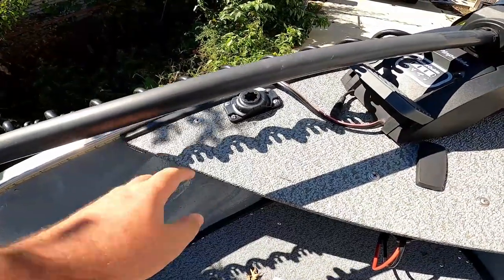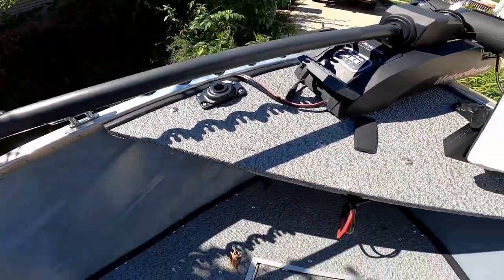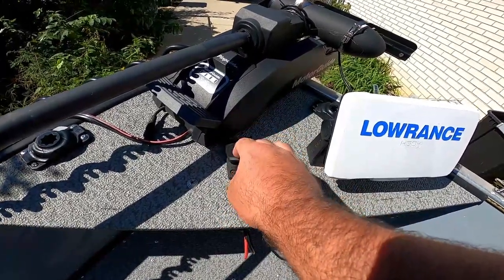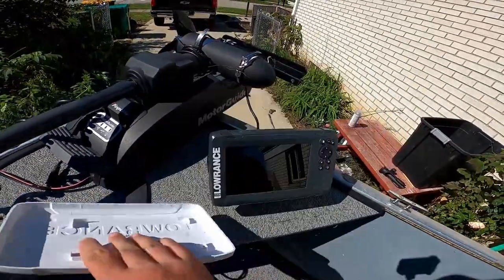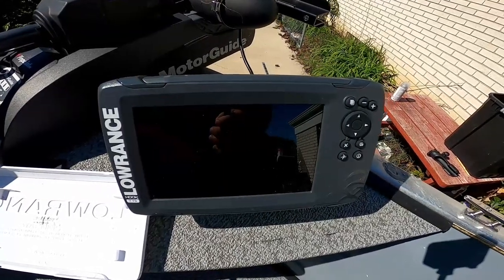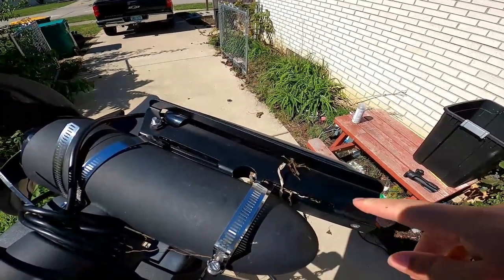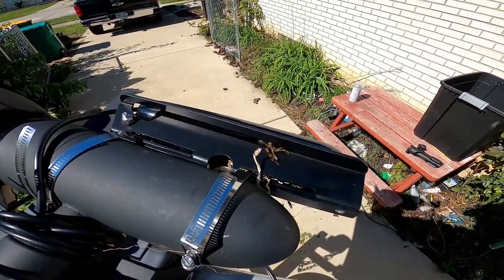On the sides I have two Rail Blazer rod holder mounts so I can put two rod holders off to the sides. I have a receptacle here for my nav light — this is also where I put my Tactacam Yolo sticks to film the fishing. Up front I have a Lowrance Hook 7 Triple Shot — this is the original version, not the new one. That is mounted onto my trolling motor with the Russell Marine Products Triple Scan trolling motor mount. I highly suggest you get this mount; I had issues with another one that just snapped off and broke.